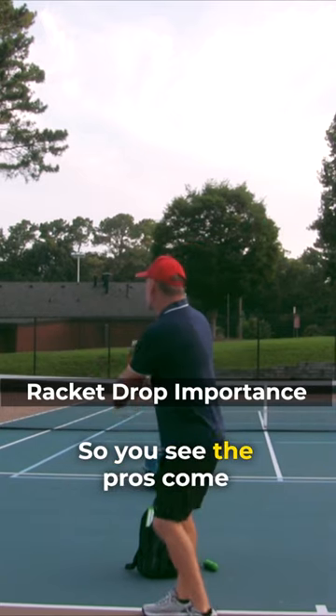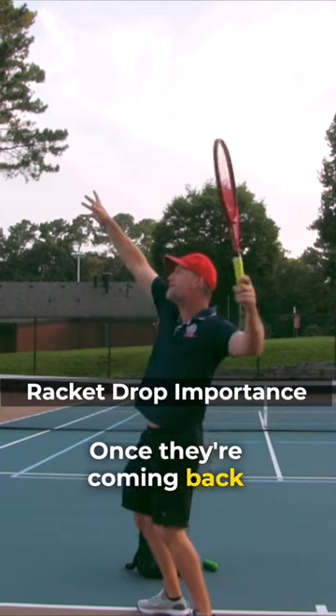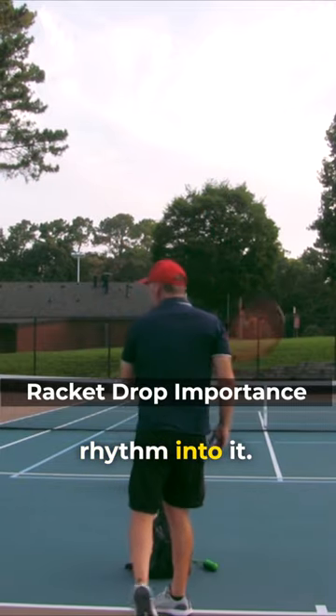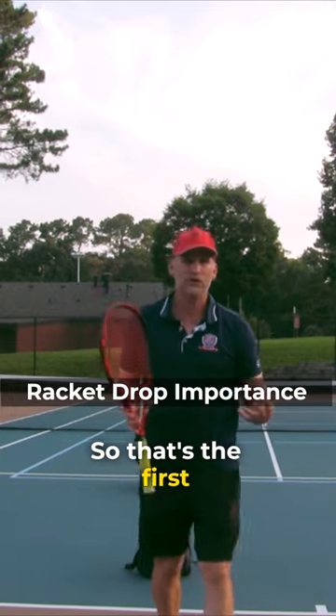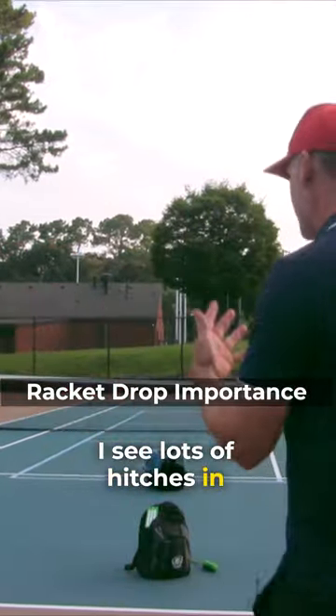You see the pros come here, and they don't actually scratch their back. Once they're coming back behind their head, it's full steam ahead — it's got a nice rhythm into it. That's the first mistake I see people make. I see lots of hitches in the back.